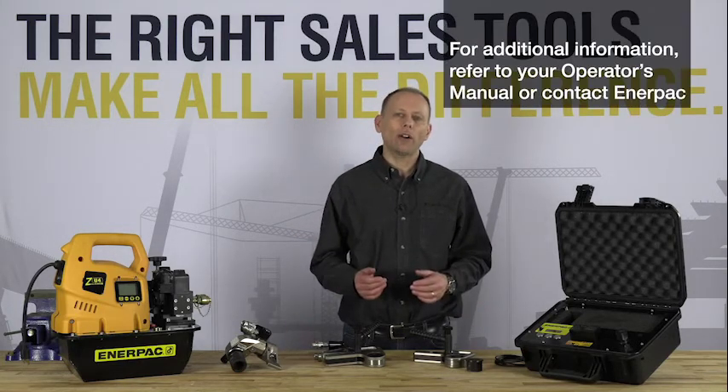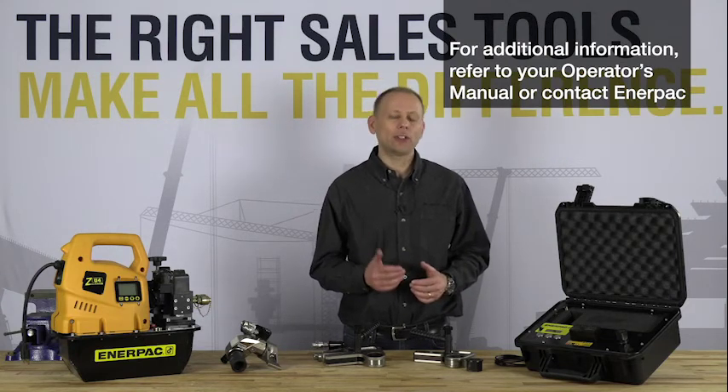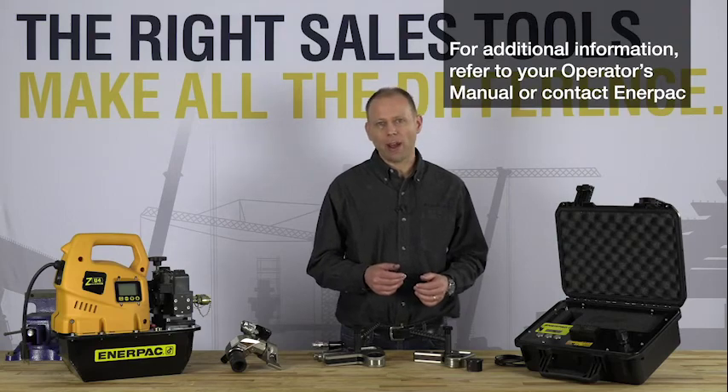This concludes our instructional video for the safety torque checkers. Thanks for joining us. For more information, consult your operator's manual or contact Interpak.